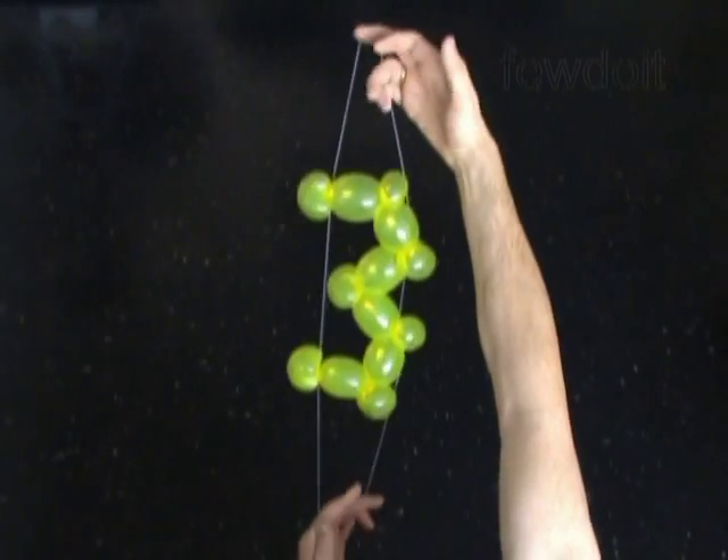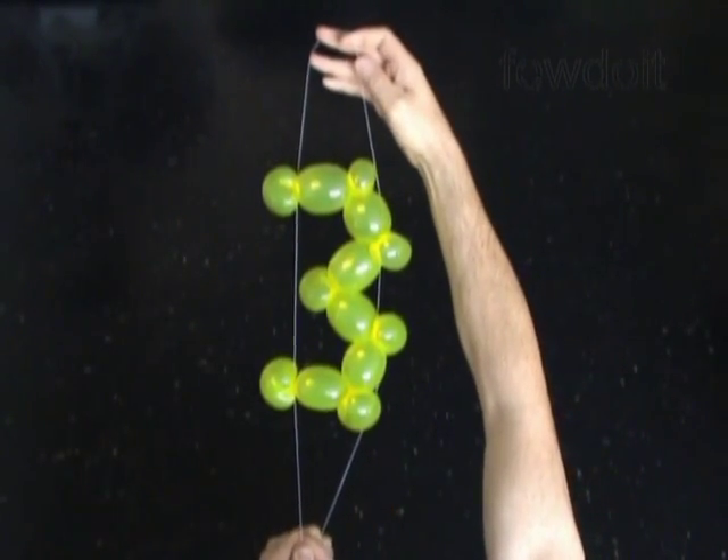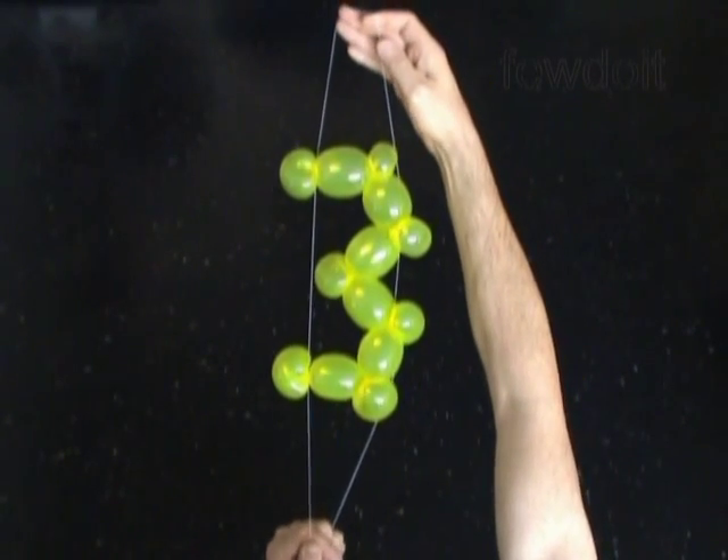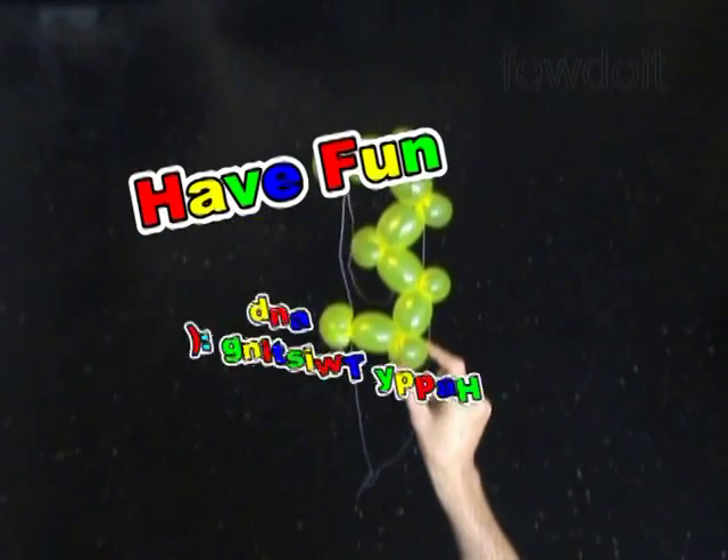We can use clear sticky tape to hang the words on a wall or suspend it from the ceiling. You can use sewing thread of the same color as the background to make it almost invisible. Have fun and happy twisting!